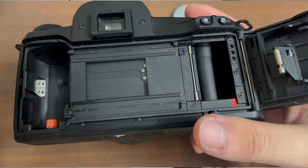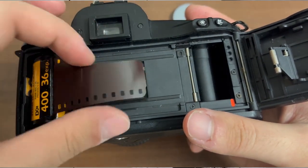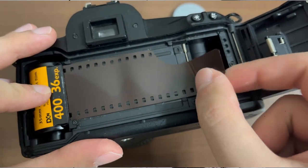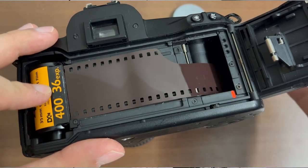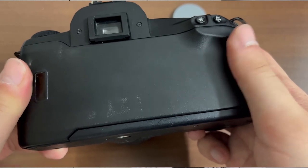Place your film canister on the left of the film transport mechanism, then simply pull the film leader until you reach the orange colour indicator located on the right of the film transport mechanism.